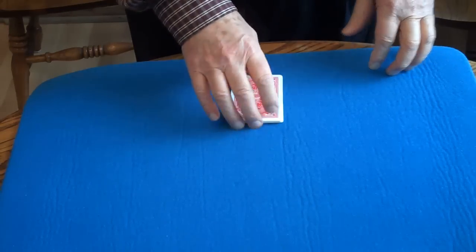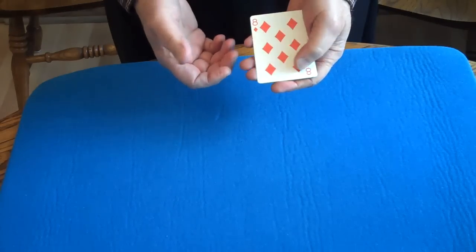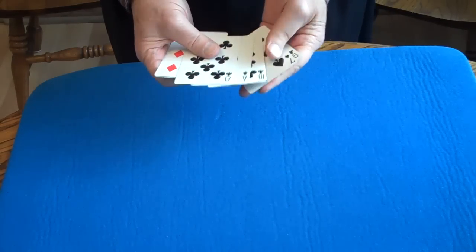David Solomon here. I've always been fascinated with magnets. Let me show you something. I take one, two, three, four, five red cards and five black cards.